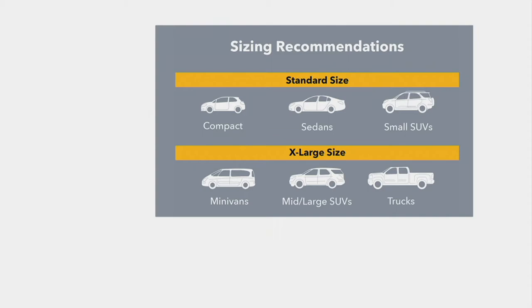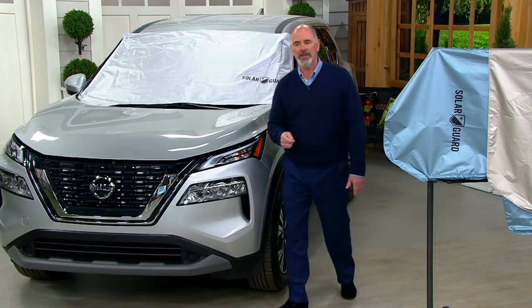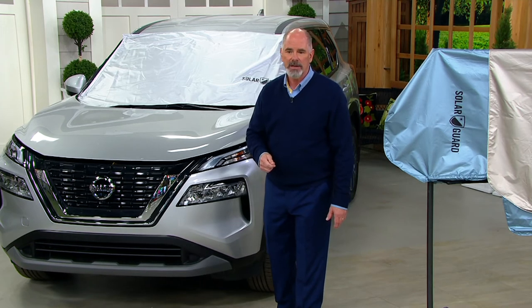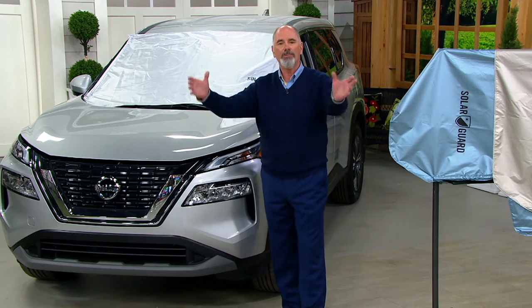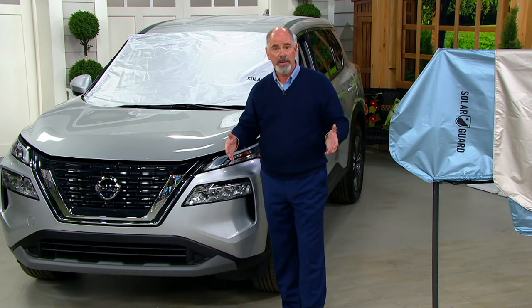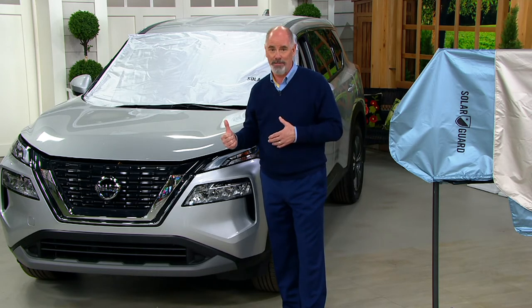Now it may not be an exact custom fit, but it simply will not matter — they will work. Today is the only day that you're going to be able to pick them up at $21.89. You'll pay more than that for the cardboard accordion units that don't work that you find at a truck stop. And I happen to know the family that manufactures these — they're good people.